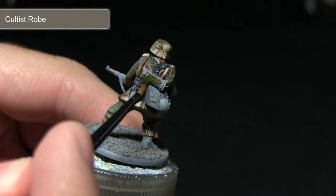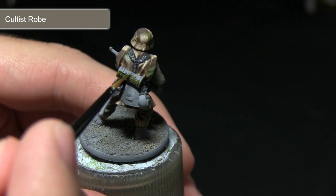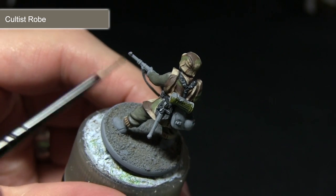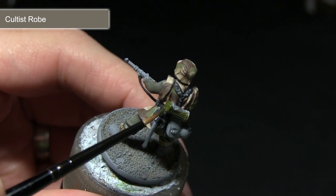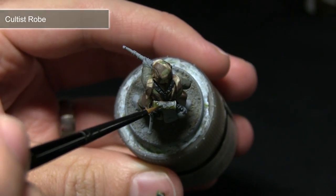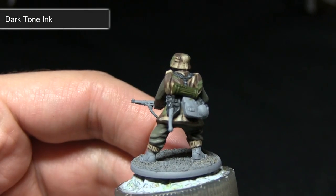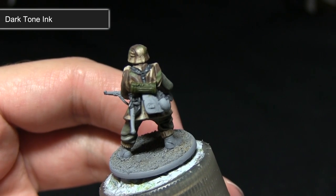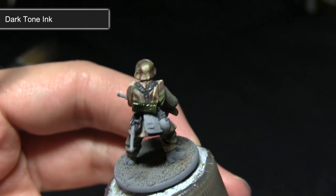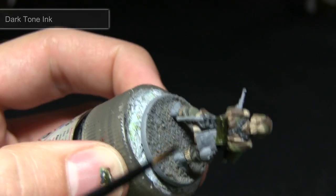The next step is to paint any of the green equipment, and for this I'll be using Cultist Robe. On this particular miniature I'll be painting the gas mask canister, however there may be other equipment items you could paint in a similar colour. It's always useful to do a little background research to find out what colours your equipment came in. After applying the base coat of Cultist Robe, I'll now be washing over using Dark Tone ink, which will pool into all of the recesses and really enhance the detailing on the green areas. Mixing in just a small amount of water will allow you to get the best control and coverage of the ink.